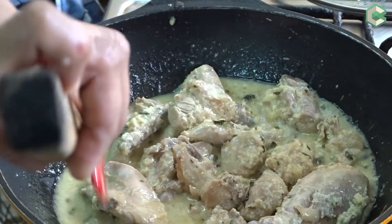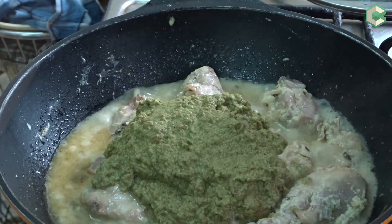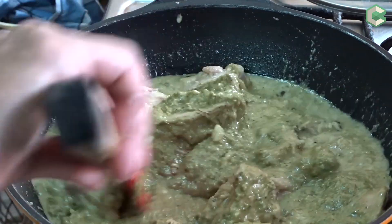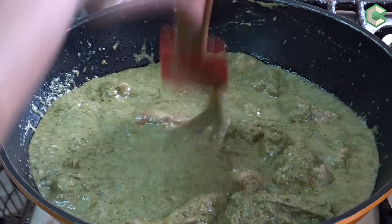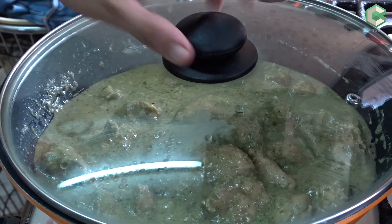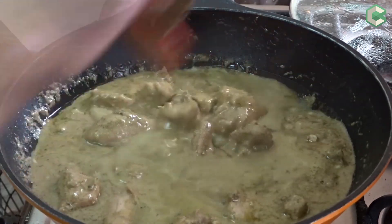I will add the paste to it and mix it. I will add salt to it. I will cover it until the chicken is tender. The chicken is almost cooked.